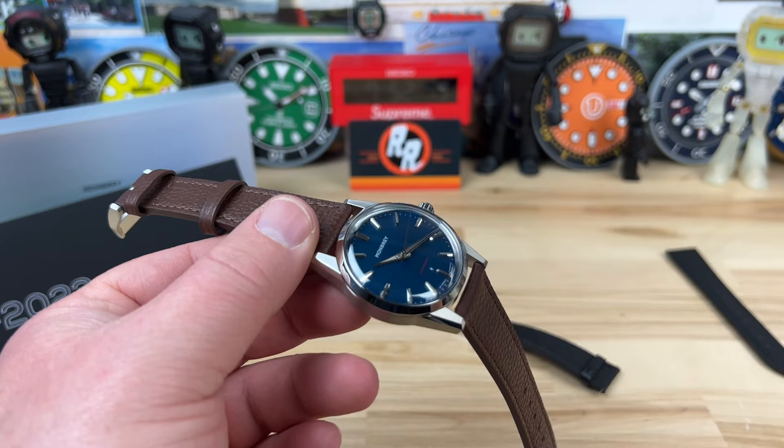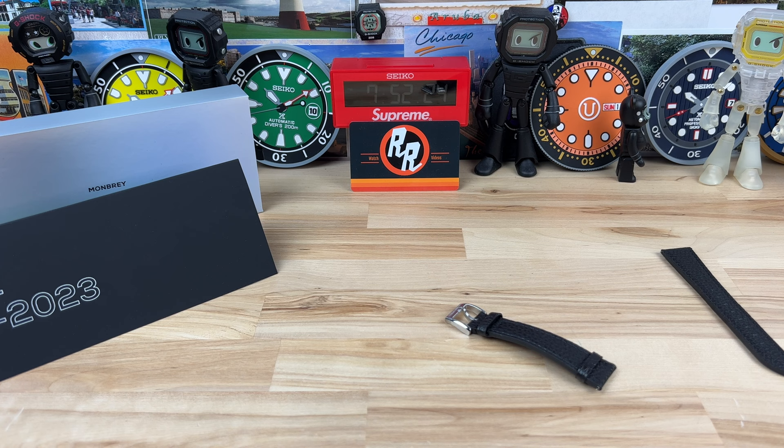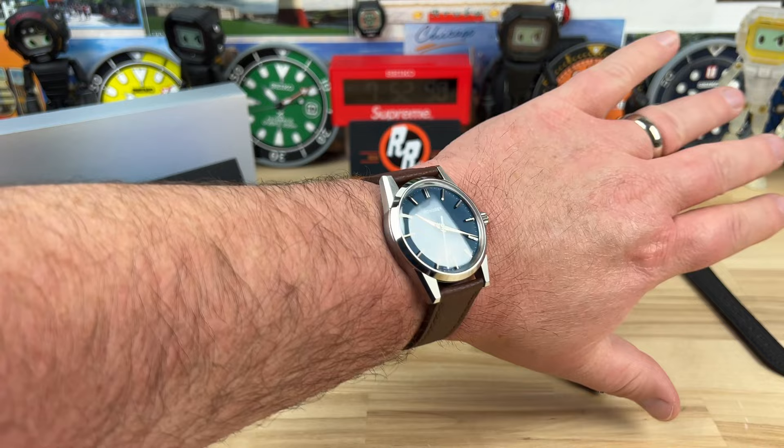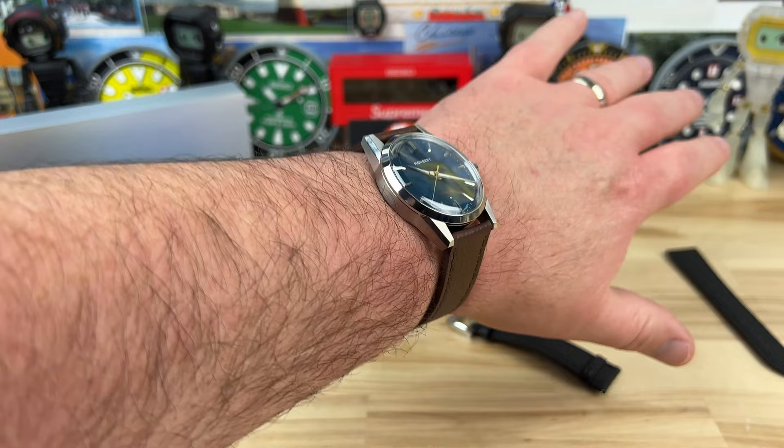There's no lume on this — as far as I can tell I don't see any, so we're not going to do a lume shot. But we are going to do a wrist shot so you can see what it looks like on my 7.25-inch wrist. It's very angular, both with the facets on the handset and the indices, but also on the case itself, so it catches light both on the dial and on the case.